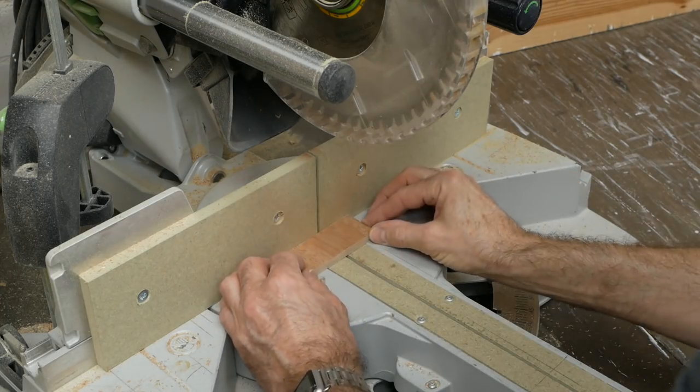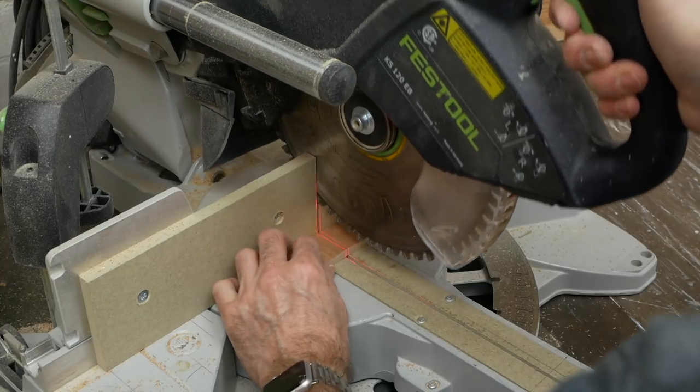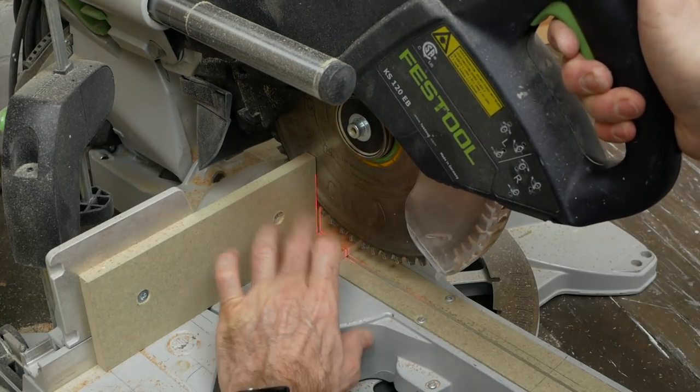It's doubly so when it comes to chop saws and mitre saws. 'Oh it's only a tiny piece, I'll just hold it with my fingers close to the blade' — no, no, no. Bad idea.